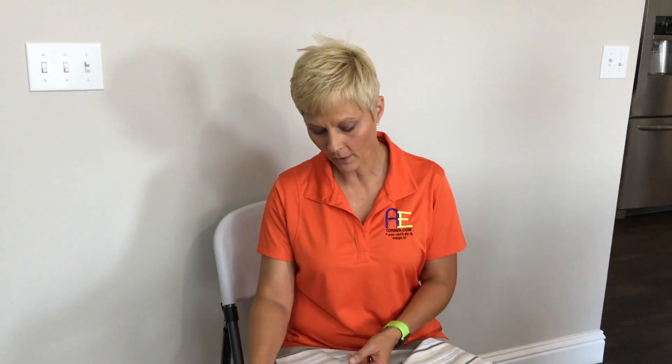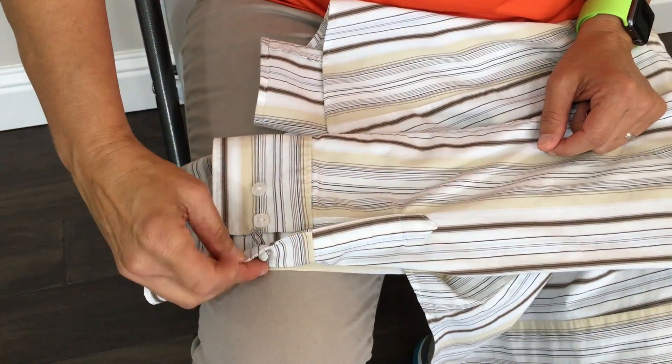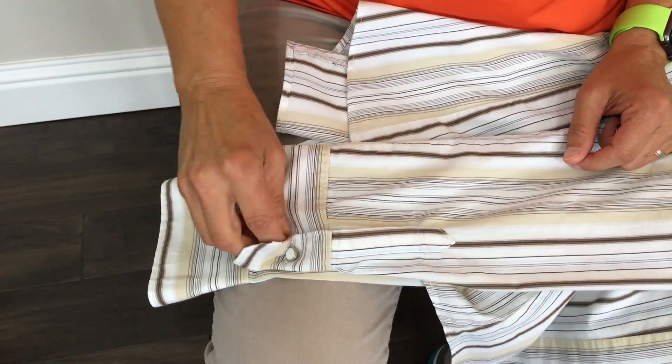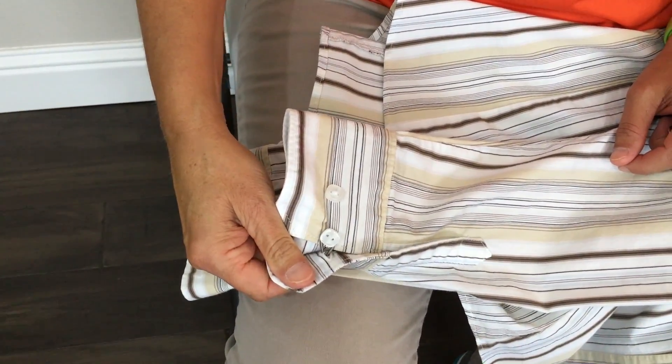I'm going to show you how I use this to attach to the cuff of my shirt and how I put this on and off. I'm going to take this loop and put it right through the buttonhole. I tried to do this with one hand so I could see how that worked. I put that loop — the spring — through the buttonhole, then bring it through and attach it to the button.